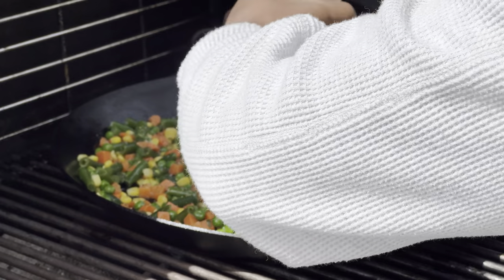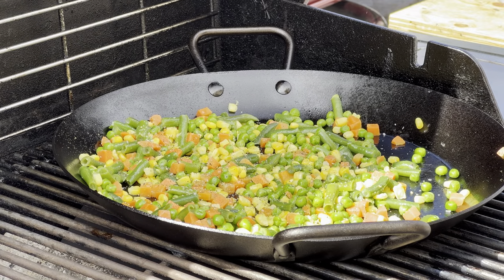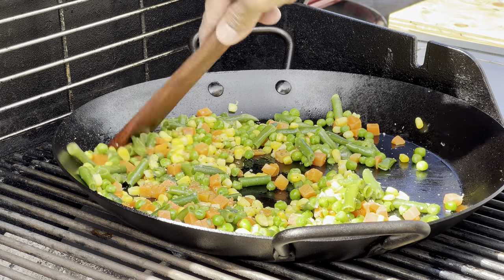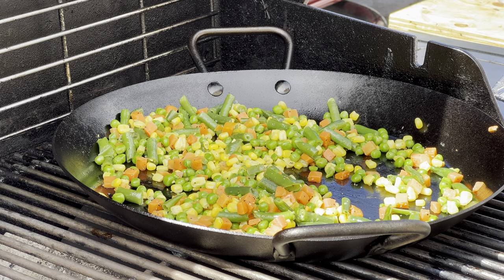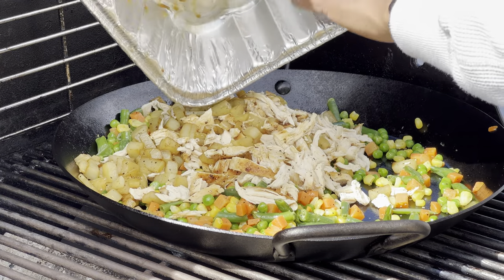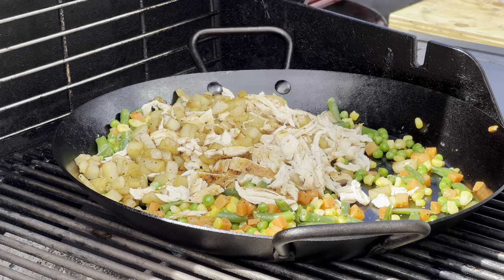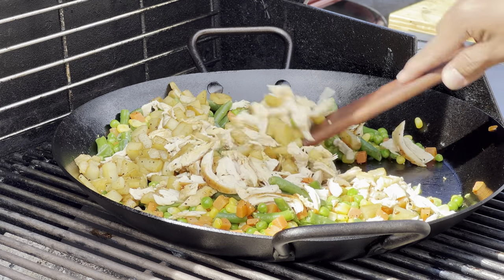If you're looking for a recipe, I recommend checking out other channels like Cowboy Kent Rollins, Joshua Weissman, Natasha's Kitchen, and Backwoods Gourmet — they have a lot of great recipes. As you can see, I added my shredded chicken along with the potatoes that I had cooked earlier. I add potatoes to my chicken pot pie because I like mine a little hearty.